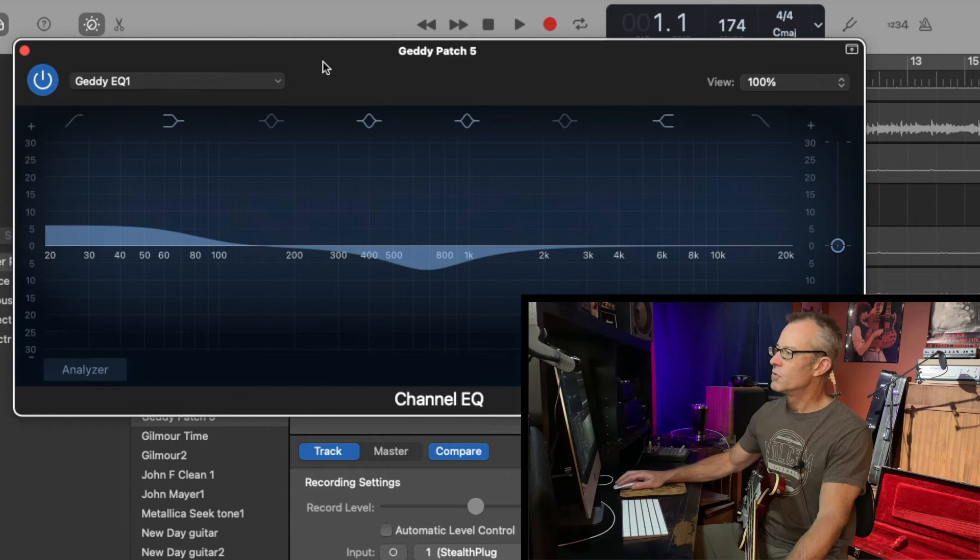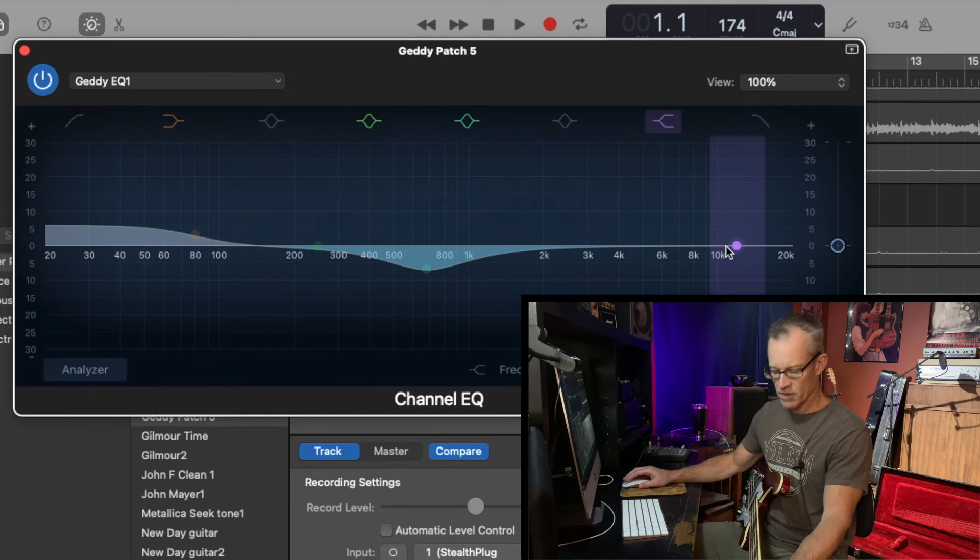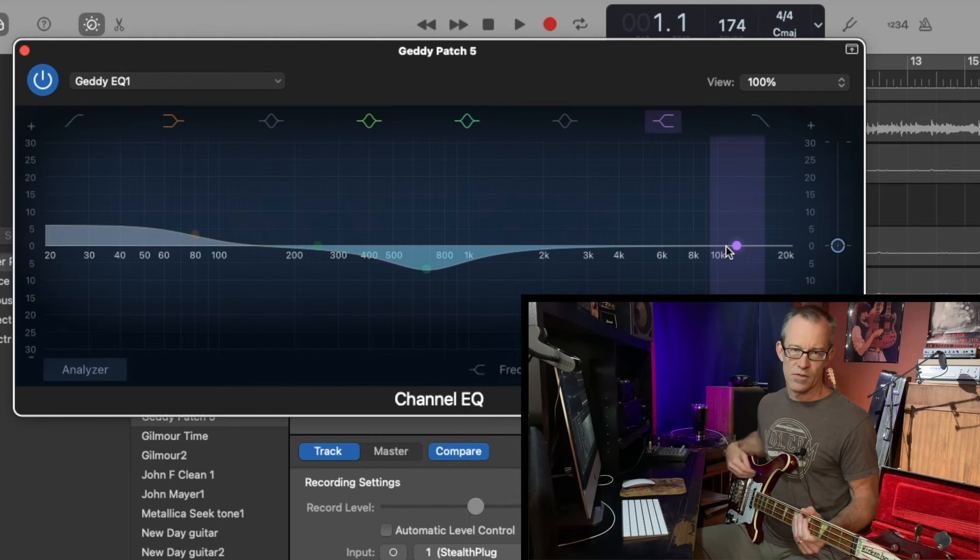We've got kind of a low pass starting at about the 80 Hz setting, brought up a little over 5 dB. Bringing out some of the lower mid frequencies around 700 Hz with a slight dip there. Didn't really mess around with the top end — this Rickenbacker really gives full range, so if you have one, it's going to work to your advantage in getting Geddy Lee's tone. If you check out some of my previous videos, I did a full cover of Circumstances — these are the settings I used to record the bass cover for that tune. Here's what it sounded like.